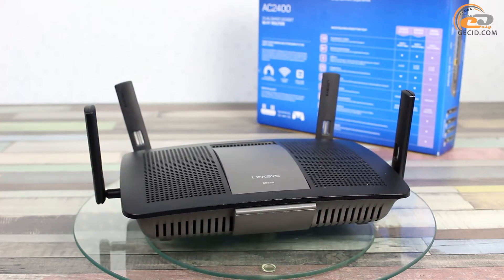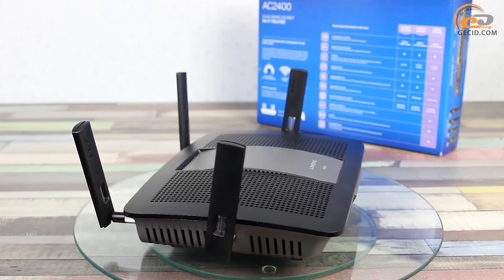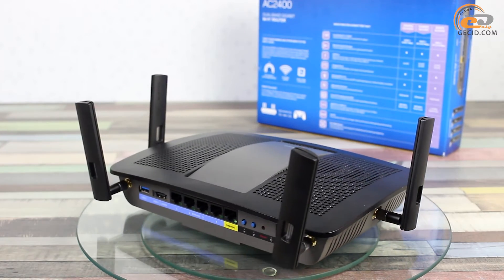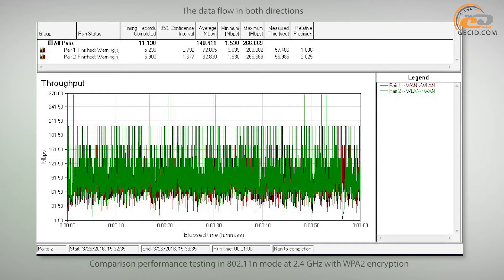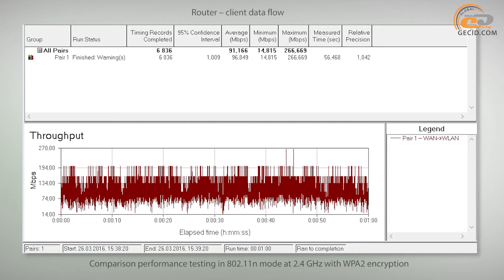The Linksys E-8350 was tested in different transmission modes: wired networks, wireless networks, as well as wireless to wired and back. We also tested a connected drive via USB 3.0 interface for read and write rates. The average data transmission bandwidth in both directions made 148 Mbps, while competitive models such as the TP-Link Archer C9 can reach 160 Mbps. More affordable products usually have a bandwidth about 100 Mbps lower. The average one-way transmission rate from client to router made 100 Mbps.